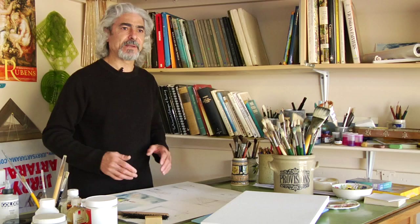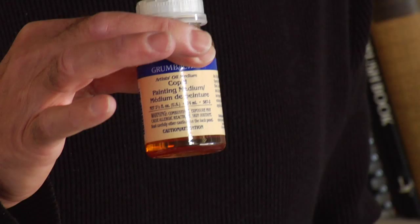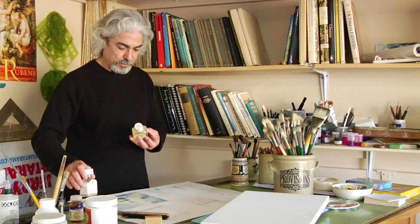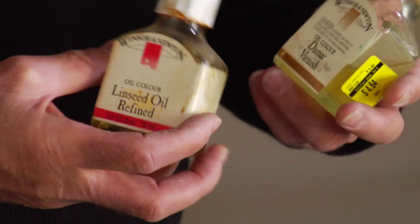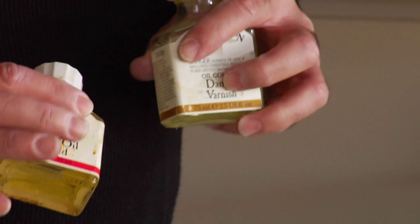You need some mediums, like linseed oil. Some mediums are pre-manufactured by companies like Copal Medium and so forth. I personally like to mix linseed oil and Marbur varnish, normally 50-50, with some dryer — Japan dryer or Siccatif.